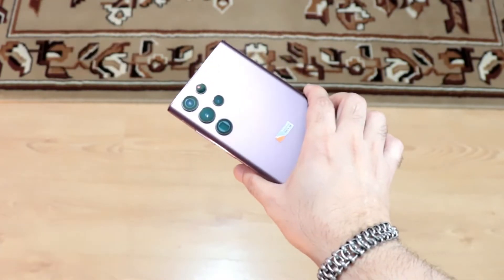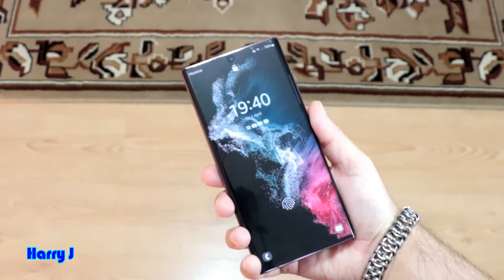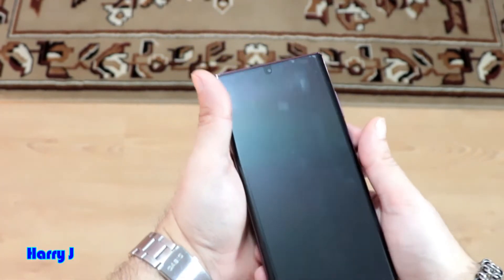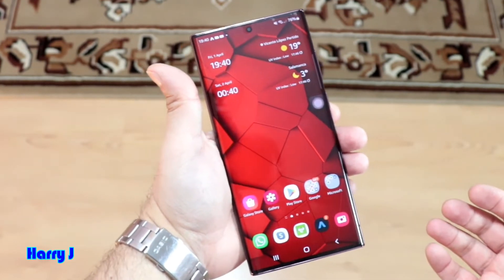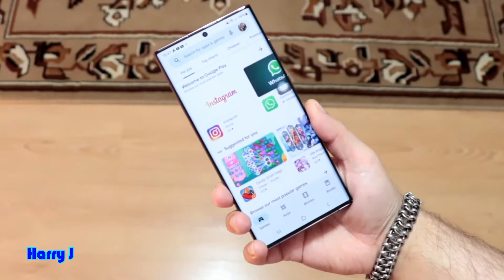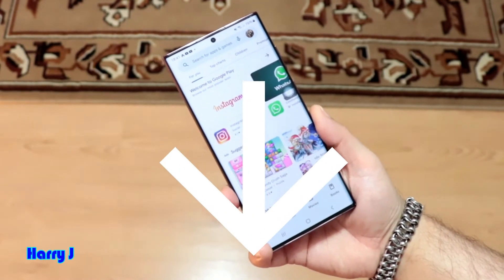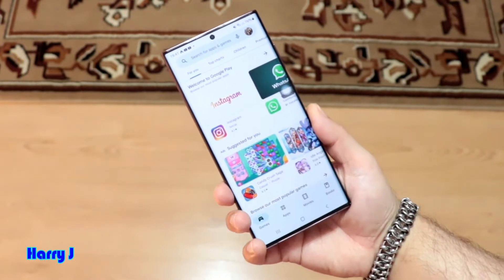Here we see our Samsung Galaxy S22 Ultra. The process could be the same for most Samsung phones. So without any further ado, let me go to the process. You have to unlock your phone. After unlock, you have to go to the Play Store. One most important thing for downloading anything from the Play Store — you need to have a Google account. If you don't know how to do that, check the video description for how you can make a Google account.